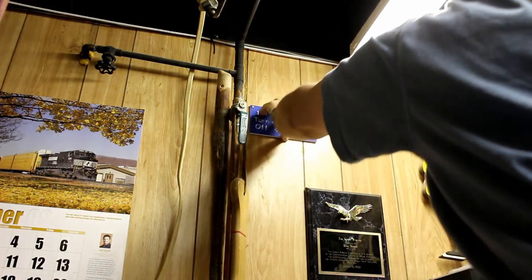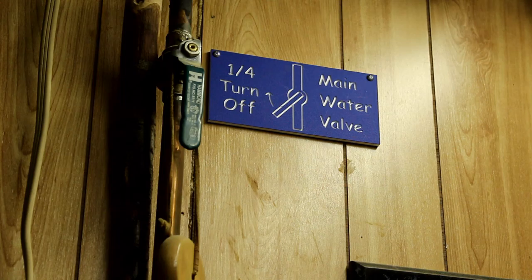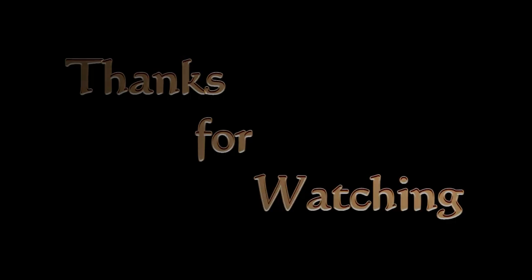This project is kind of like an emergency generator — you don't need it until you need it, but I'm glad it's there for the family to have. Thanks for watching!